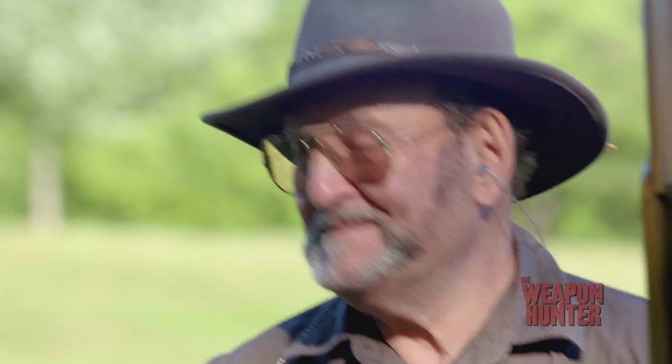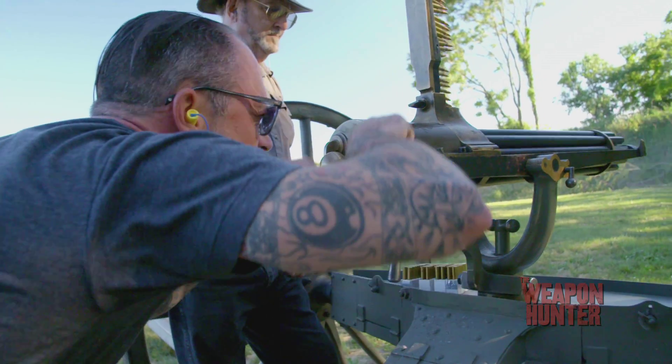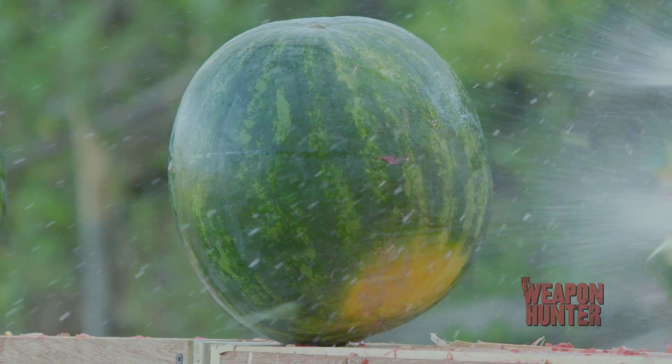Now I see how suppressive fire works. Who the hell is gonna stick their head over the parapet when you got that much lead coming at you? The Gatling gun paves the way for everything that came after, including the minigun I'm trying to rebuild.